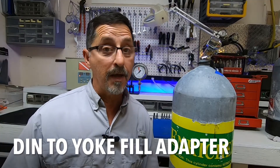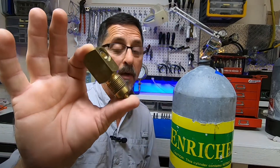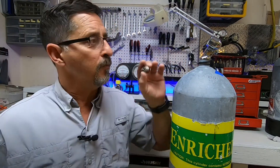At the fill station you can use a fill adapter which will convert it to a yoke so you can attach a fill whip, but you cannot dive with this adapter. Unfortunately this insert will not fit inside and bottom out.